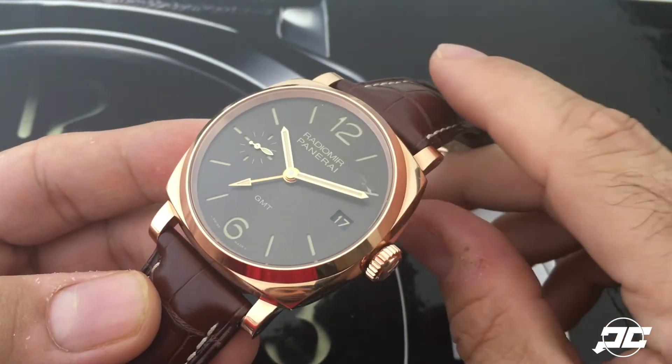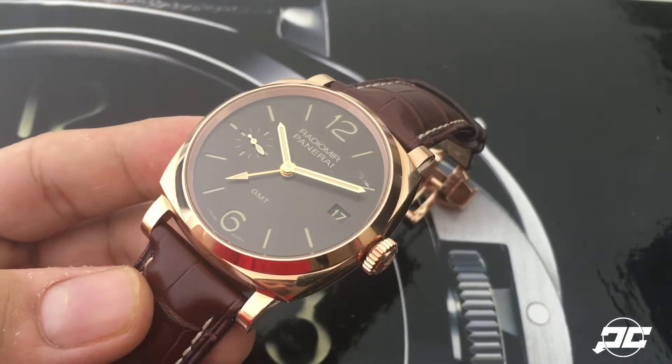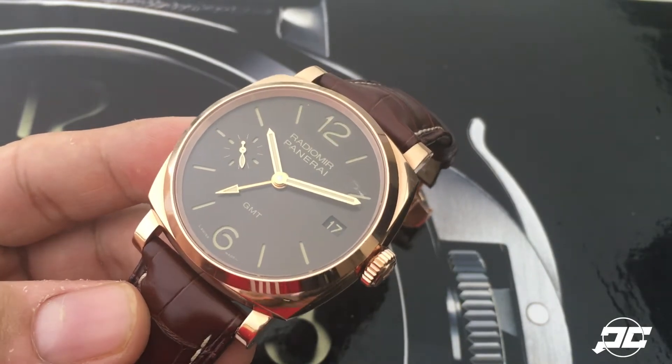other boutique editions. It's kind of hard to see at the moment — let me go ahead and shine some light on it so you can see exactly what I'm talking about. If I can get this light just